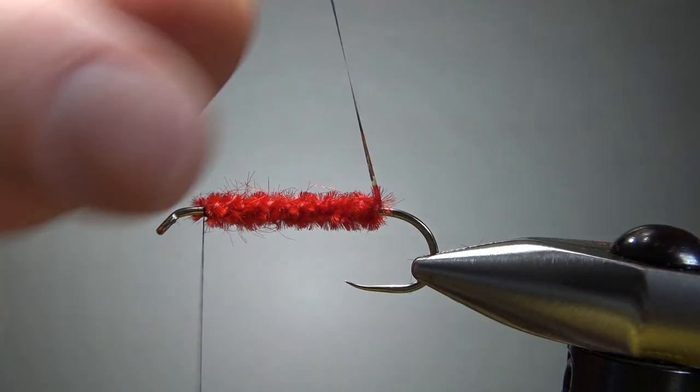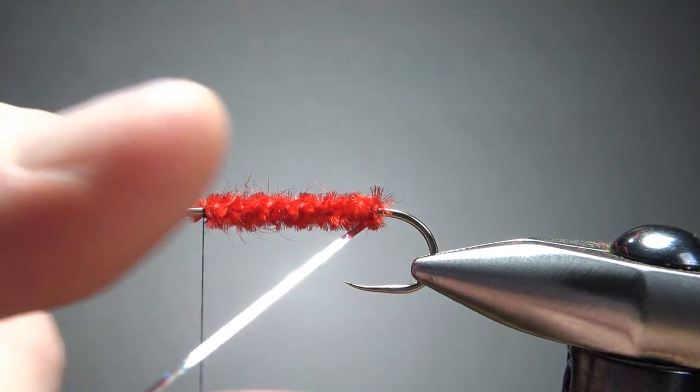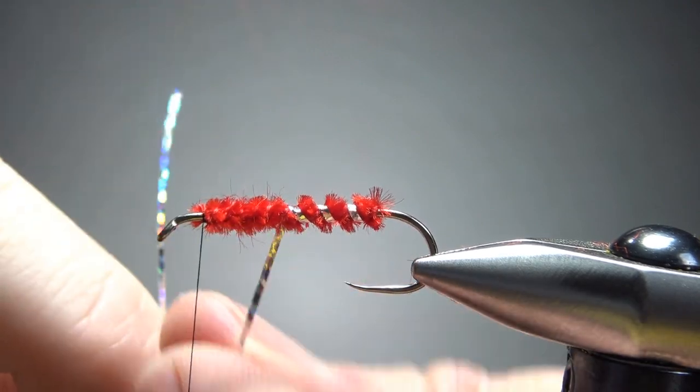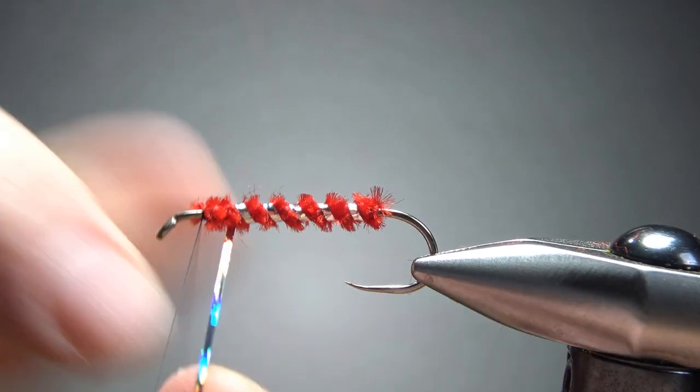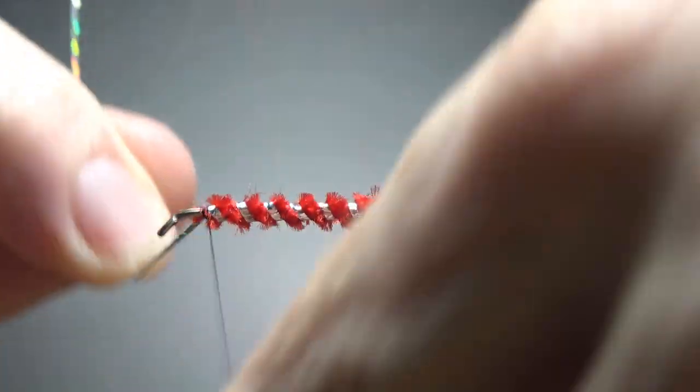I'm going to counter wrap this rib — not really for strength, but just to keep it from going down in the grooves that would have been naturally left by wrapping that chenille. If you wrap it the same way you did the chenille, some of these might just fall into those grooves, so counter wrapping it can help a little bit.